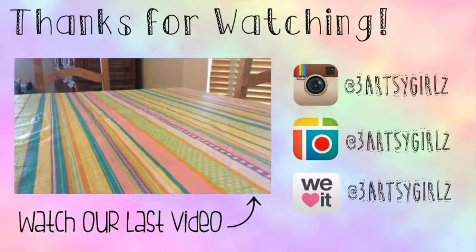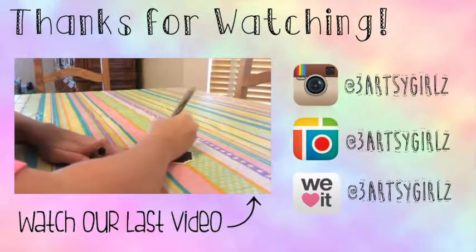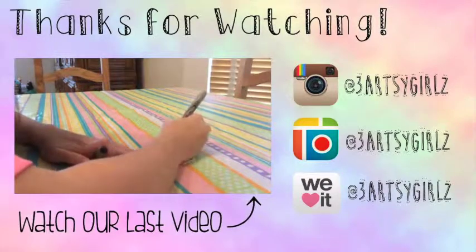Please comment down below on what you think our next DIY should be. Like and subscribe for more videos and have a great summer!